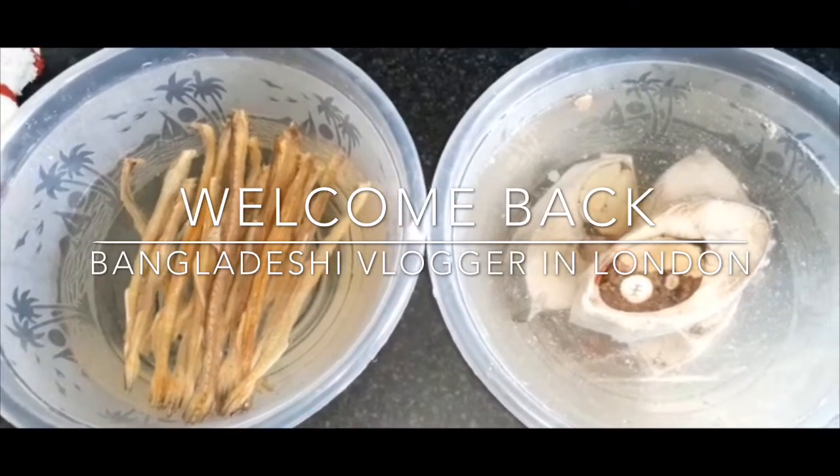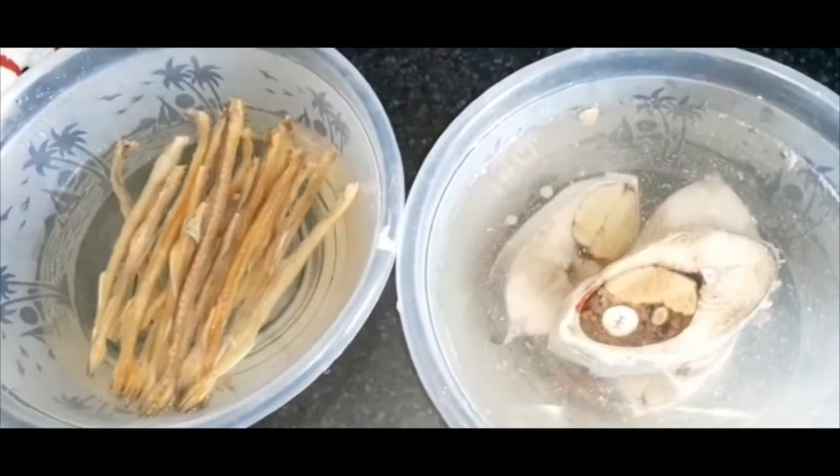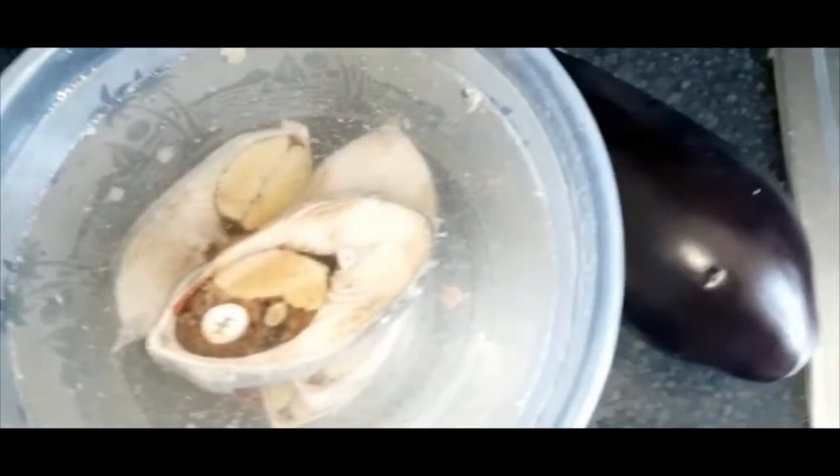Hi everyone! Welcome back to my channel. Today, I hope you liked it and I am happy to share it.